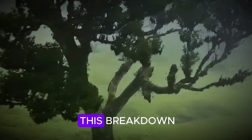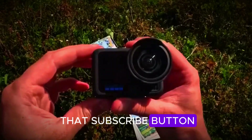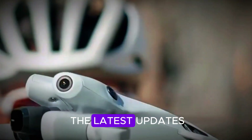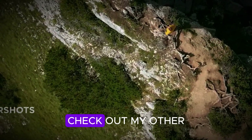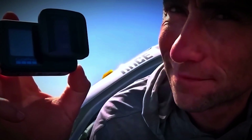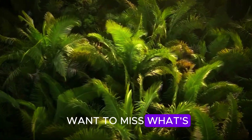And if you enjoyed this breakdown, don't forget to hit that subscribe button, give the video a thumbs up, and ring the bell so you don't miss the latest updates. Check out my other videos right here on the end screen for more deep dives into upcoming DJI gear — trust me, you don't want to miss what's next.